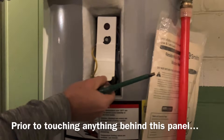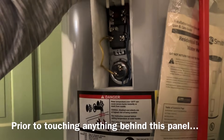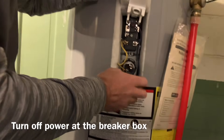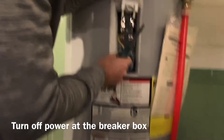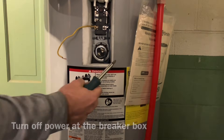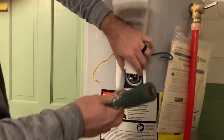At the very least, you need to get the water level down below where the heating elements are. In this case we're just replacing the top one — if you were changing the bottom one you'd need to drain the entire tank. Step one is of course to turn off the breakers. Do not electrocute yourself.